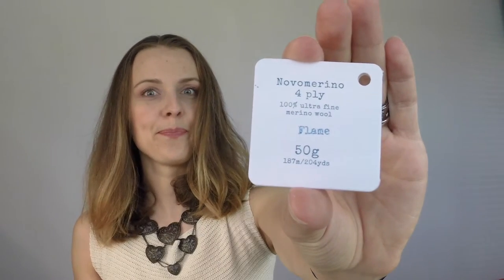Let's classify it: we have a red and a blue color. The red color is Nova Marina 4-ply, 100% ultra fine merino wool, 50 grams. Then I have Glencoe 4-ply, which is 70% merino wool and 30% cotton — that's the gum color.